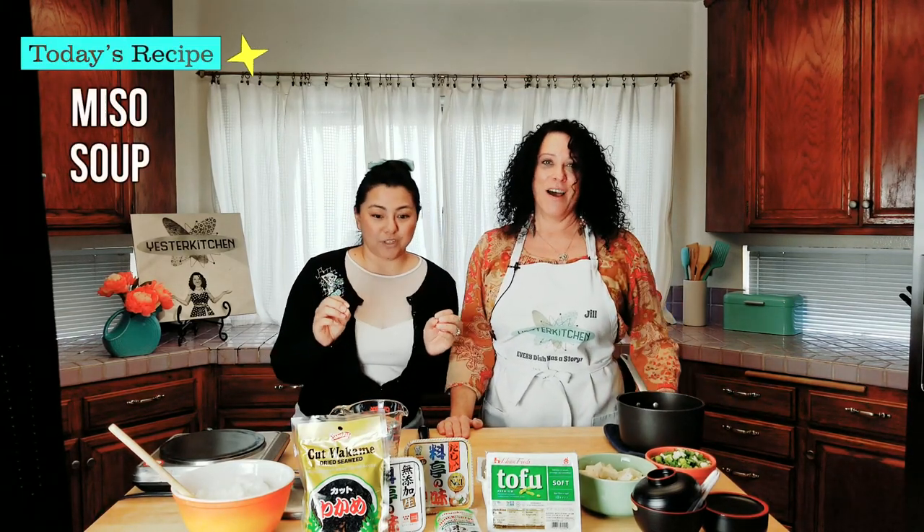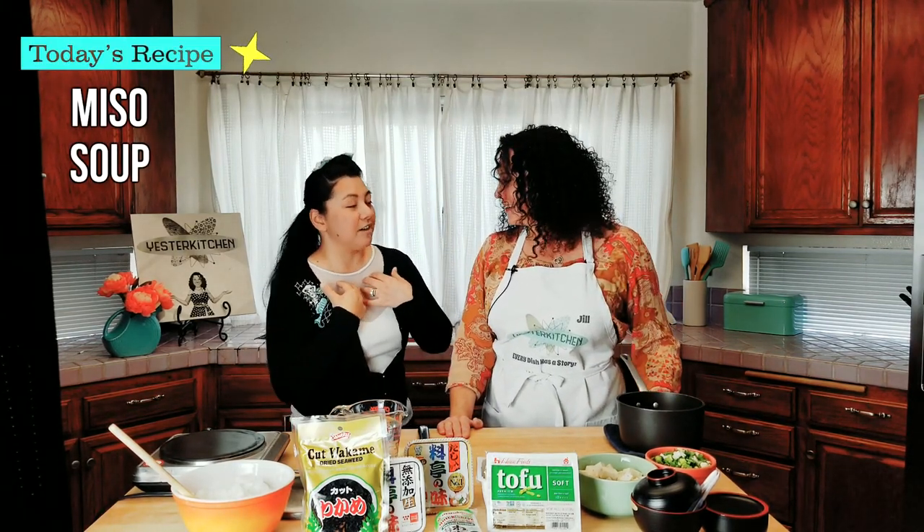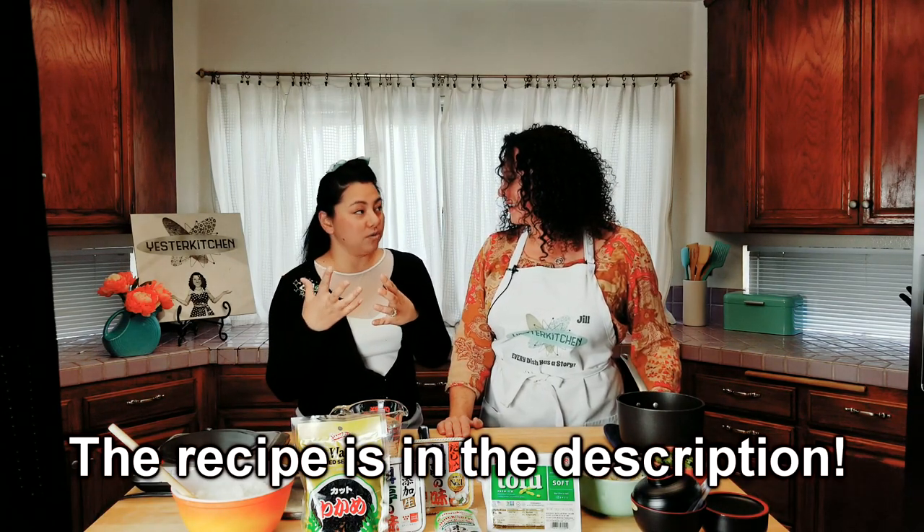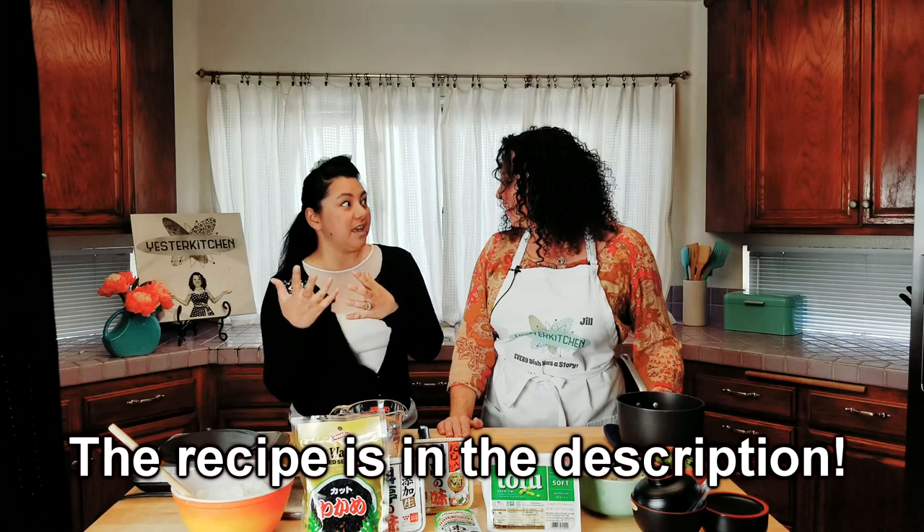So what are we going to make today? We're going to be making miso soup. Now, I'm half Japanese, half Filipina, and I was literally born in Osaka, Japan. That's like my main root. Ever since I was learning to eat something, it was miso soup. I'm going to be teaching you how to make miso soup the way I like to make it.